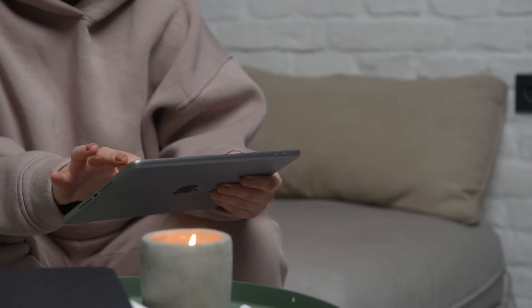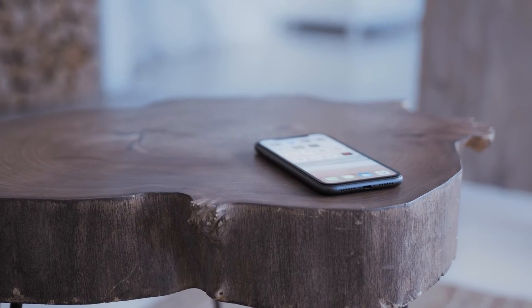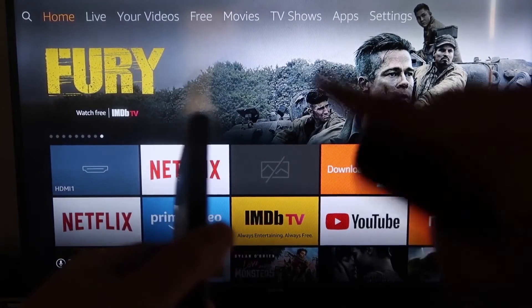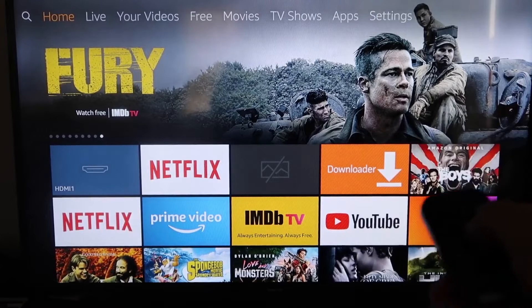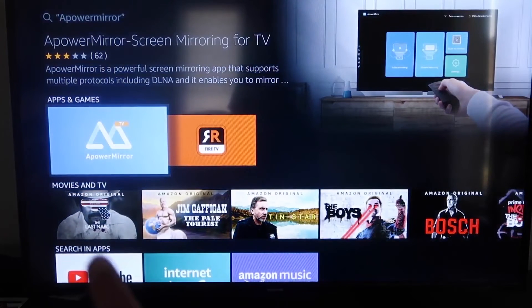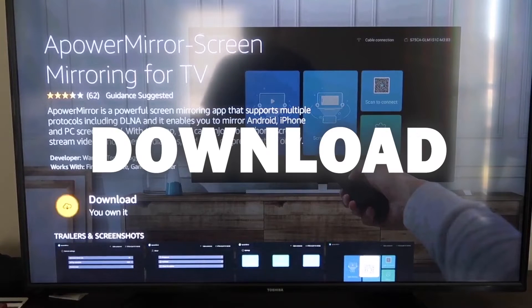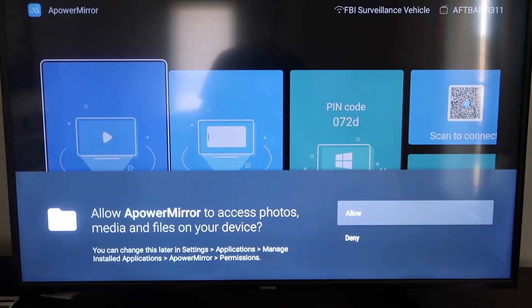The second way to mirror your iPad is using an Amazon Fire Stick or any Amazon streaming device. On your Fire Stick, go to the magnifying glass and type in 'A Power Mirror.' When the icon appears, click on it and then click OK on your remote to download it. Once installed, click open, and allow A Power Mirror to access your photos, media, and files on your device.